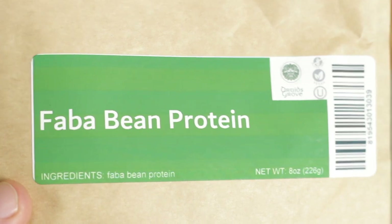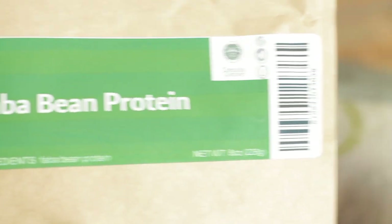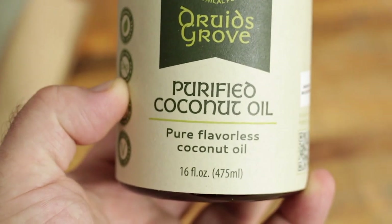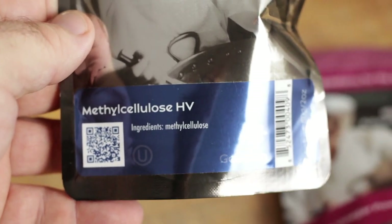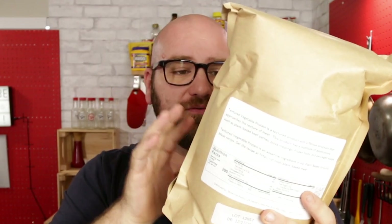The kit also includes some faba bean protein, a jar of purified coconut oil, a pack of white vinegar powder, some methyl cellulose HV — which is the one I recommended in my video, as it has just the right consistency for making a burger — and a big pack of textured vegetable protein.